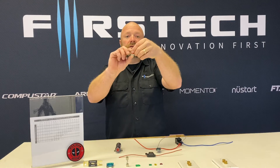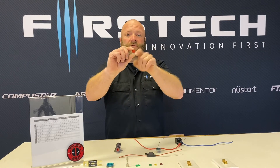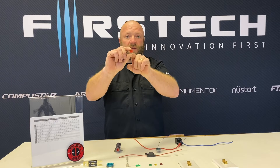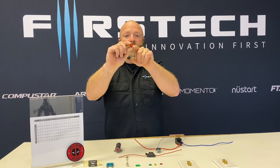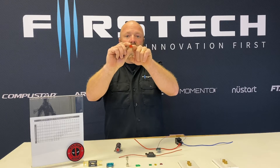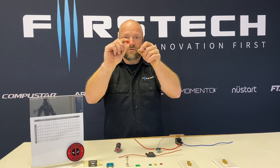So if you look at this fuse a little closer, I'll give you a brief synopsis. The center pin is typically going to be your 12 volt feed, and then the outside pins are both fused with internal fusing links between those two outside pins.